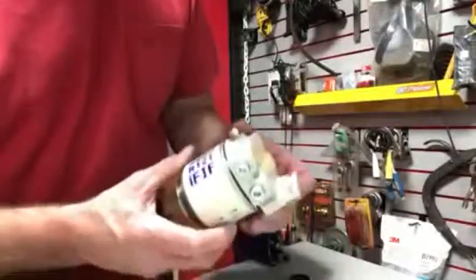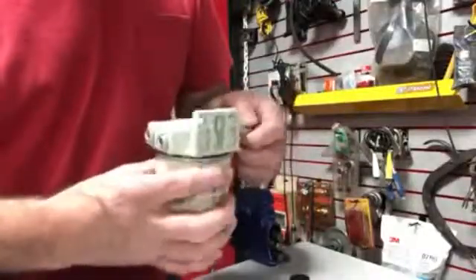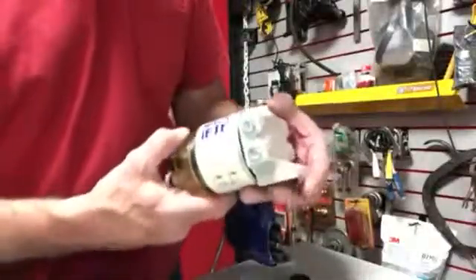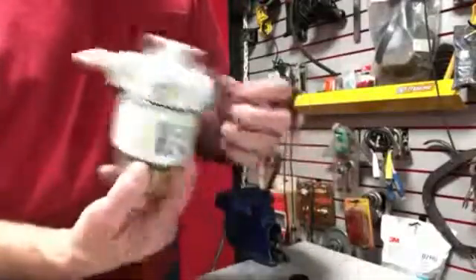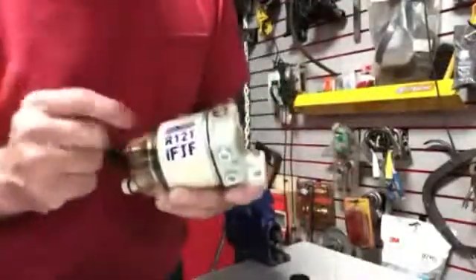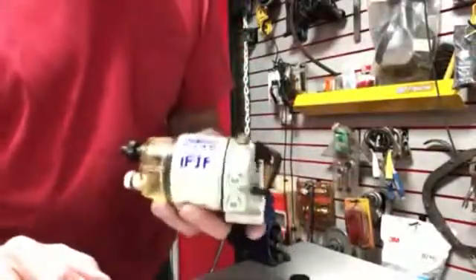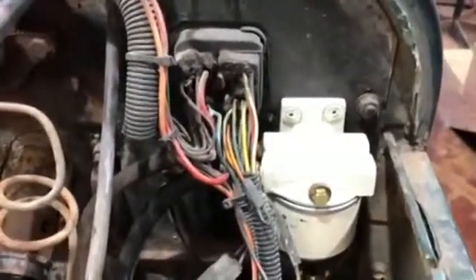I'm putting it on my Jeep actually — I've been having water getting to my carburetor. They designed this for diesel engines, but it'll certainly work on gasoline; it'll work on anything with fuel. Next time you see this unit, the R12T by IFJF, it will be on my old 1978 Jeep.